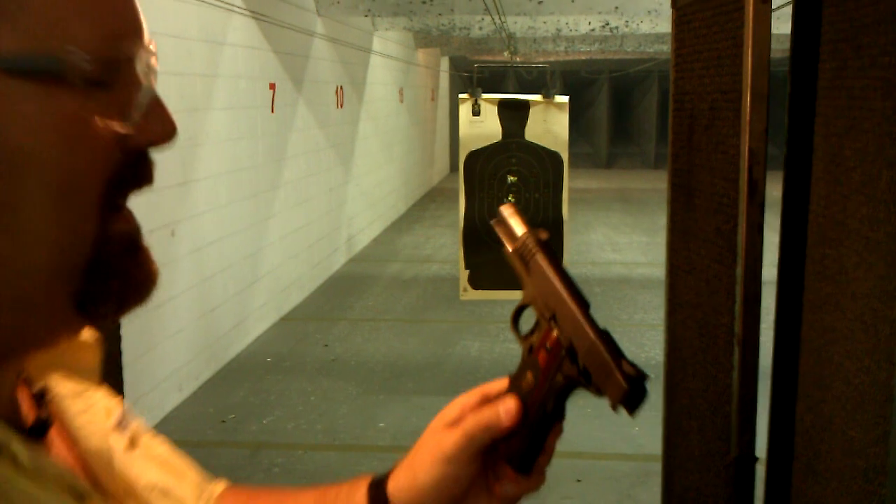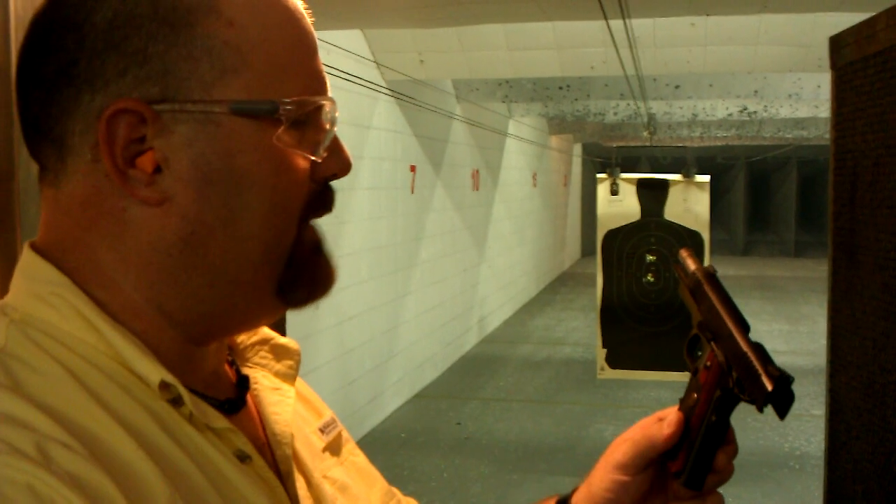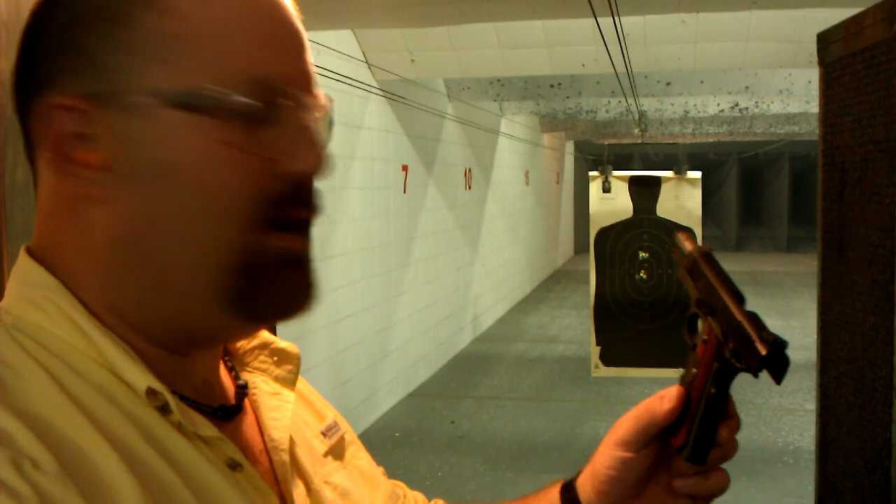Beautiful firearm. Works flawlessly. No hiccups, no jams, no malfunction.